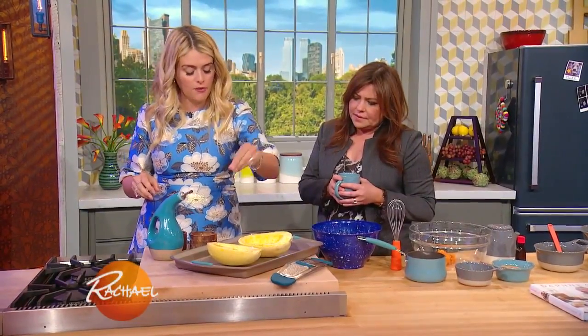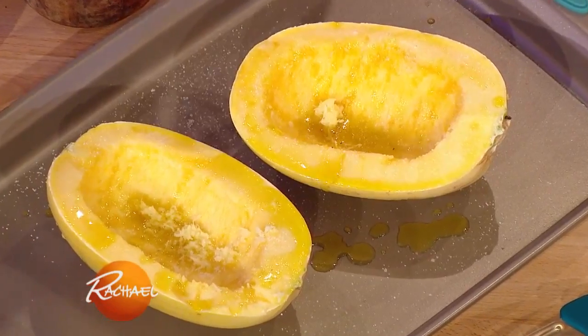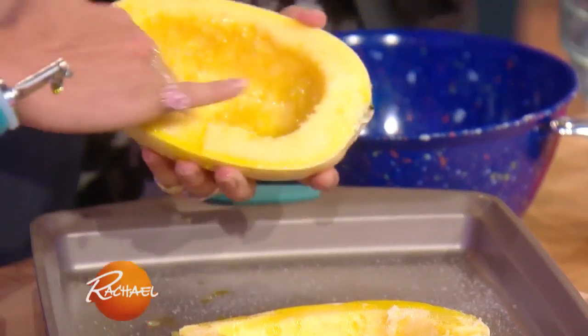I have the two halves of the spaghetti squash. Salt and pepper — I'm actually not going to do pepper before I roast because I find that the pepper burns. I have a little olive oil.